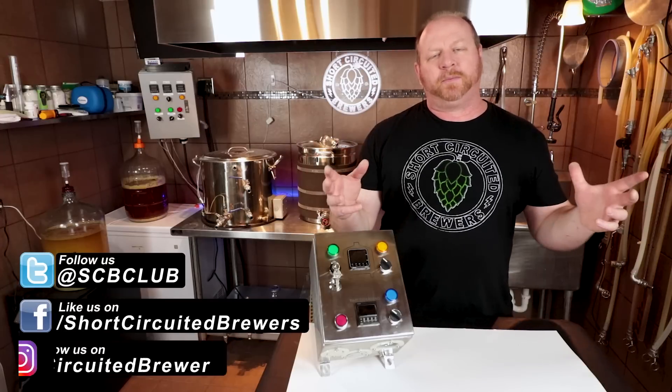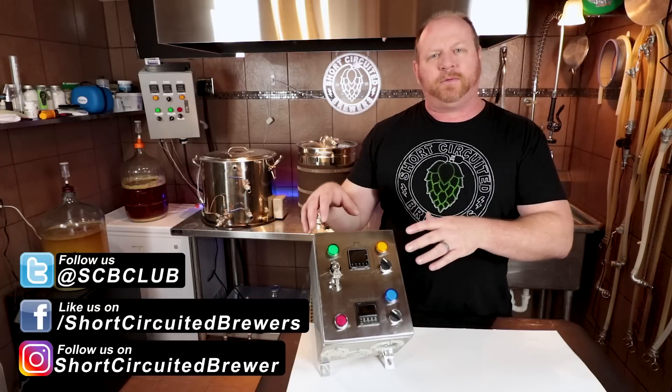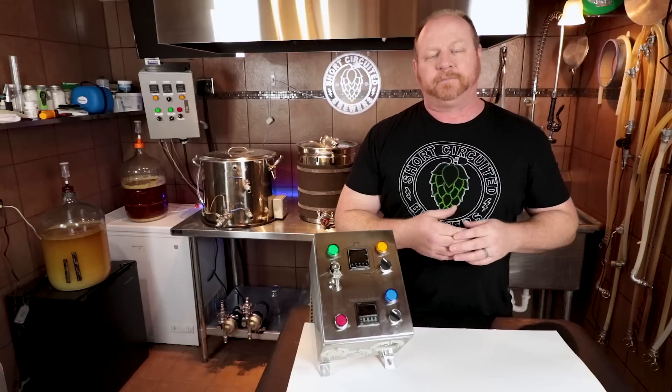How's it going? My name's Brian. I'd like to welcome you to another video. If this is your first time here and you'd like to see product reviews and all sorts of other homebrewing-related stuff, consider subscribing. And if you do, don't forget to click the bell so you won't miss anything.